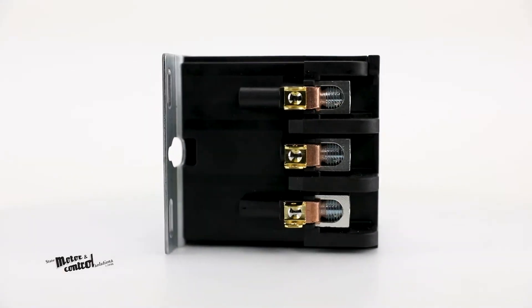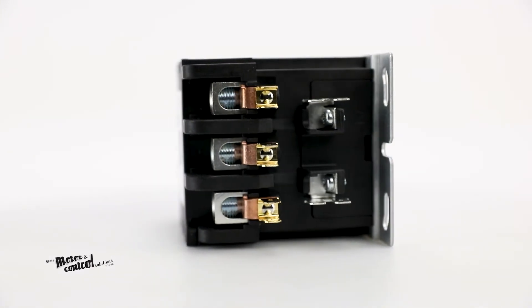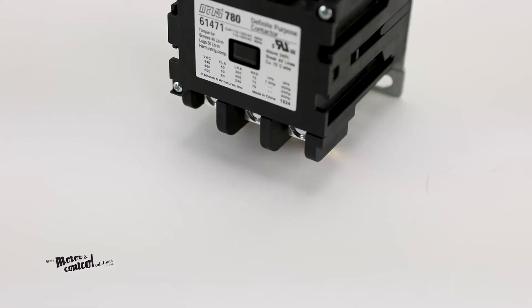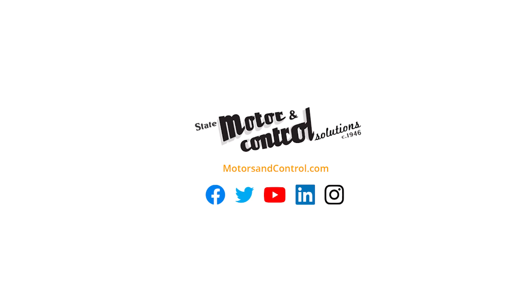The silver cadmium oxide contacts provide increased contact life when switching inductive loads. For more information on the Mars 780 definite purpose contactors, visit us at motorsandcontrol.com.